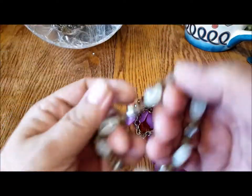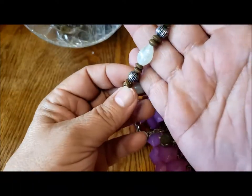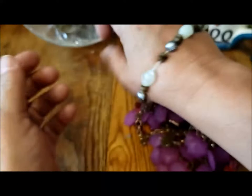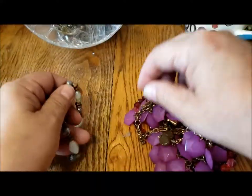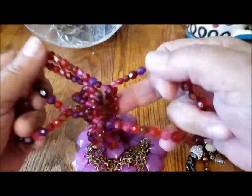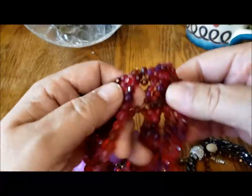Here's a stretchy bracelet with plastic beads — plastic and wooden beads. I wonder if these ones glow in the dark; sometimes they do.